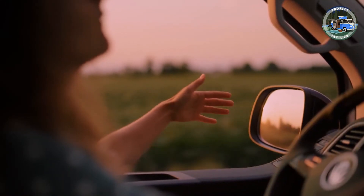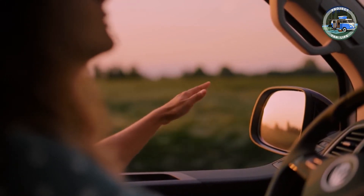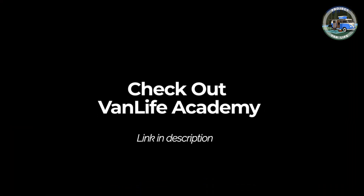For detailed step-by-step van builds and instructional videos covering a range of conversion topics, check out the link in our bio for VanLife Academy and our website to join the biggest community of van dwellers and enthusiasts on the web.